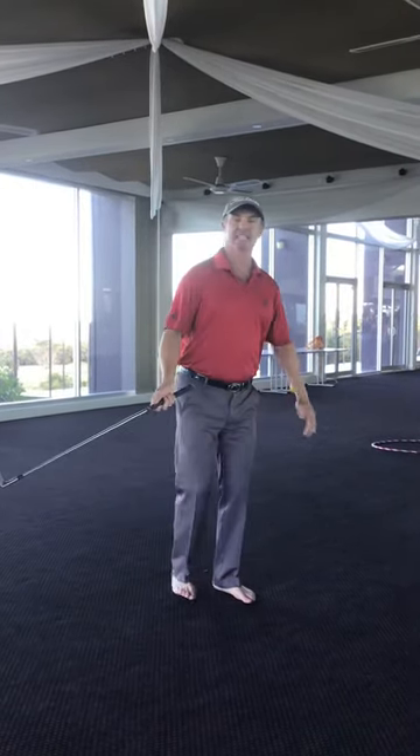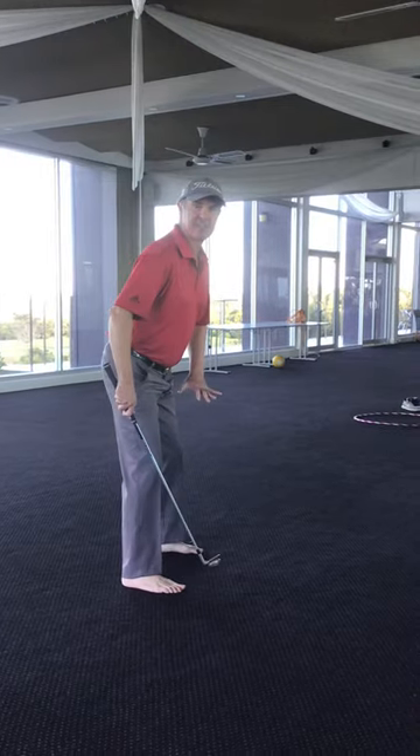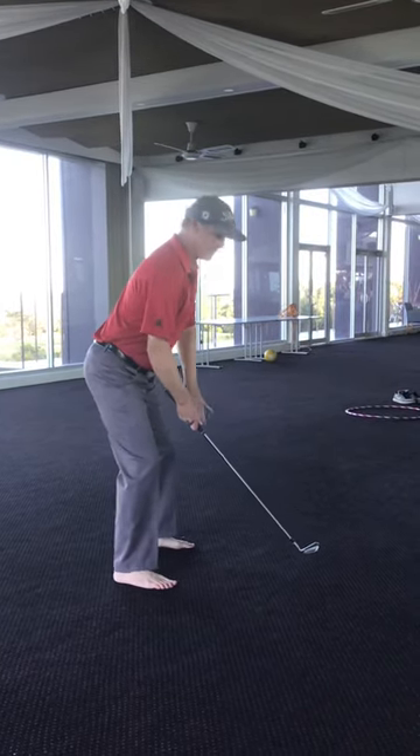One of the really key parts of the golf game is the setup. We want to feel like we've got three points of contact with each foot firmly pressed into the ground. That's the ball of the foot, the big toe, the little toe, and the heel. If we get them nice and even — heels and toes, left and right — and press them in.